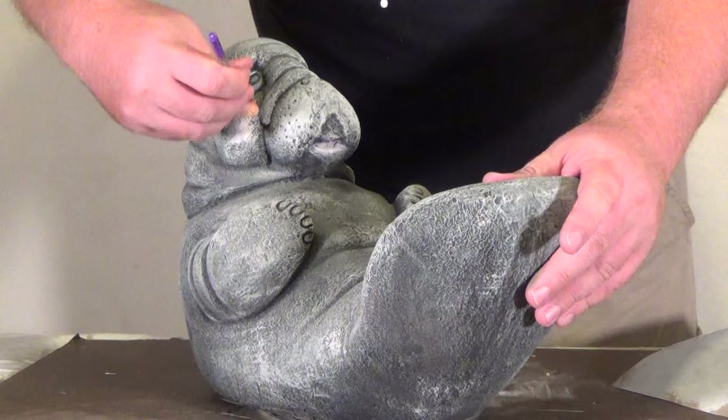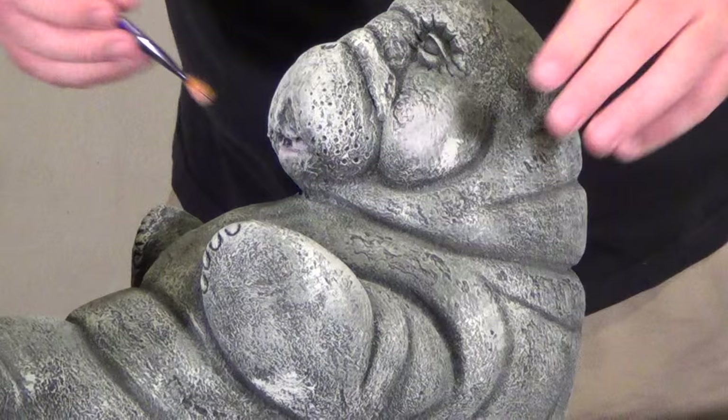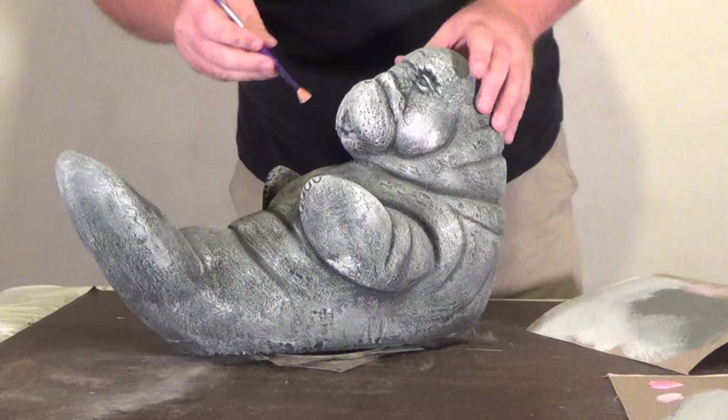Manatees aren't exactly known for rosy cheeks, but because it's such a fairly colorless statue, I'll go ahead and just give it a hint of pink there on the cheeks. We don't want it bright and too gaudy.